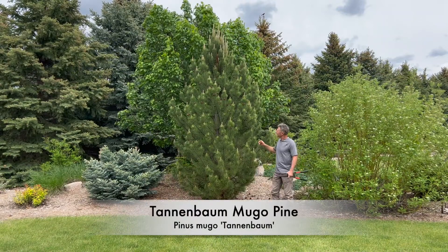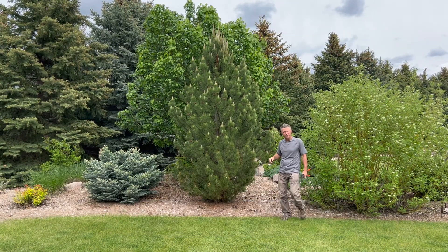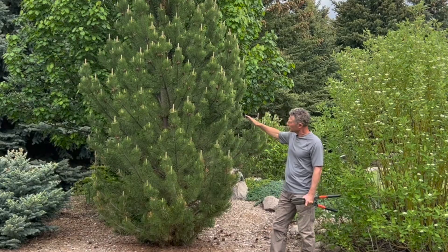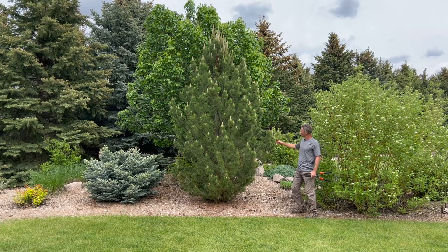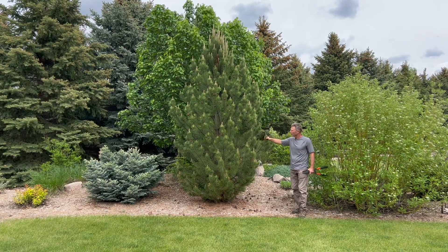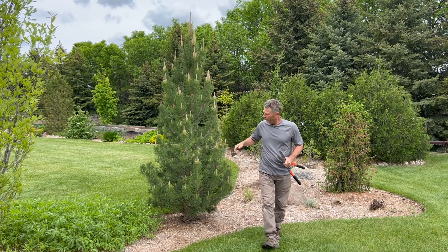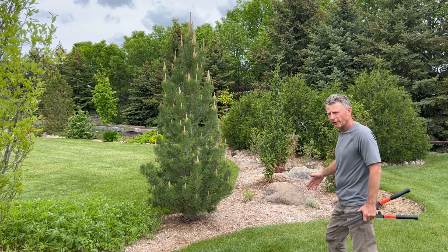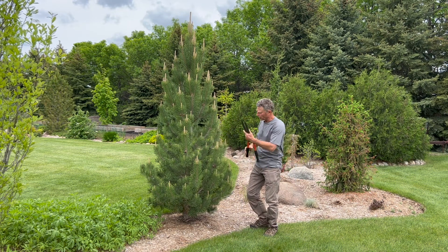Here we've got Tannenbaum Mugle pine starting to reach its mature height, up around that 10 to 12 foot by about a six-foot width. We're not going to do any shearing on this — I'm after the natural form on this beautiful little upright pine tree, great for the northern plains. Here we've got another smaller Tannenbaum Mugle pine that, if you wanted to start keeping it on a much smaller, Christmas tree-type shape, you certainly could.